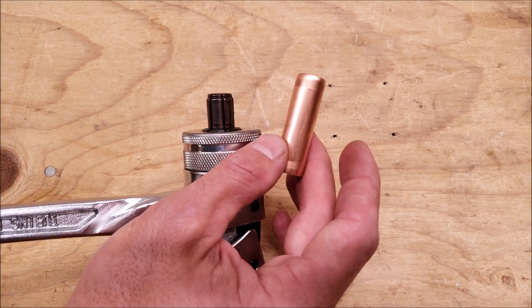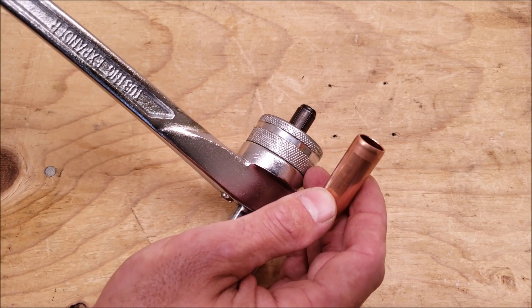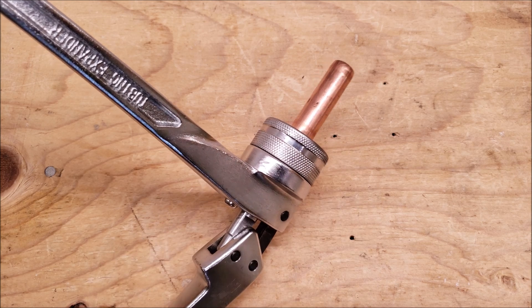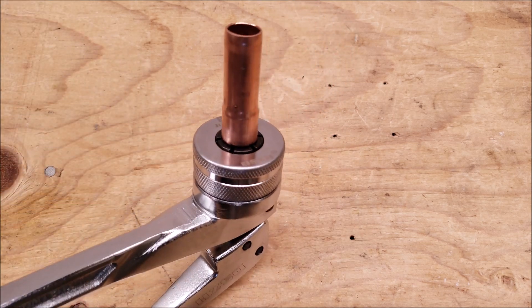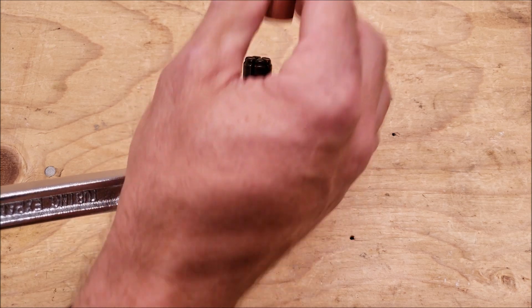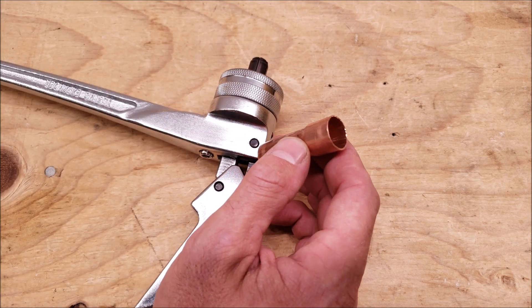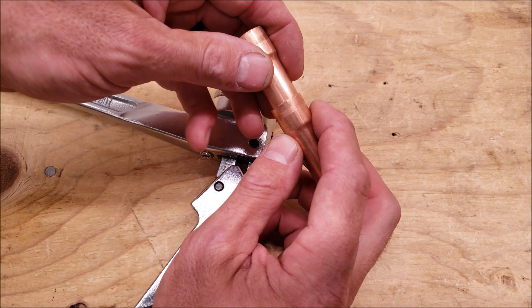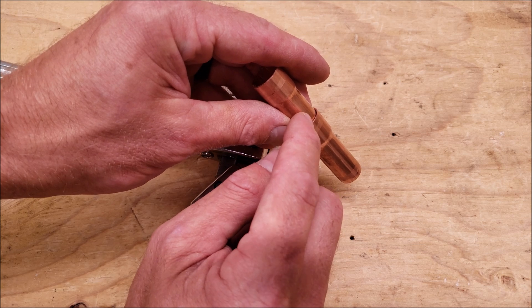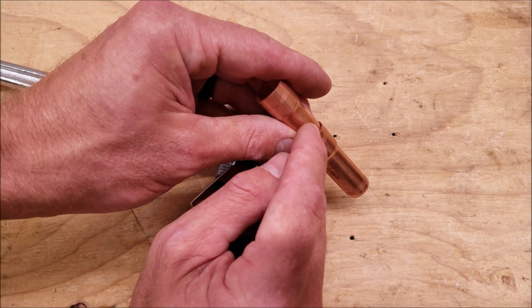This is 5/8 copper tubing — OD 5/8 — also referred to as ACR tubing. That's a soft copper that's dehydrated. We're going to go ahead and set that on, do about halfway, and then turn it. You don't want to force it at the end, because what will happen is you'll accidentally open it up too much and it won't accept the copper very well. It'll be too big, and then you'll have to fill in the joint while brazing or silver soldering, so you want a nice tight joint — not too wiggly or too big of an opening.